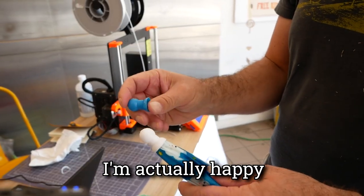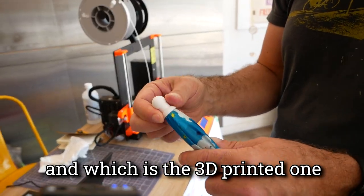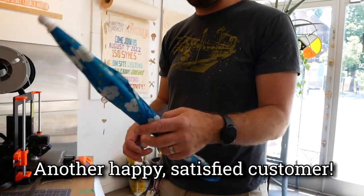I love it. And you know what? I'm actually happy we didn't do it in blue — that way we can always tell which one was the original and which is the 3D printed one. We can tell people the story. Great job. Thank you so much. Another happy, satisfied customer.